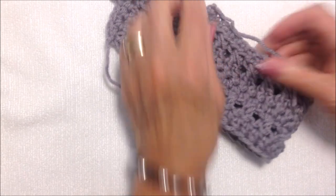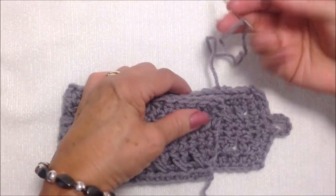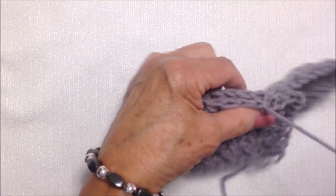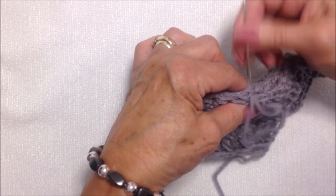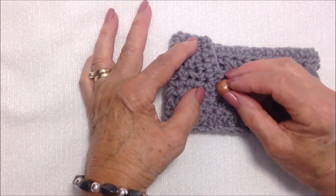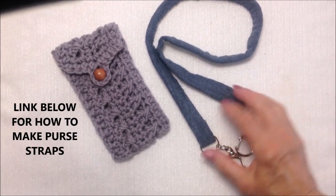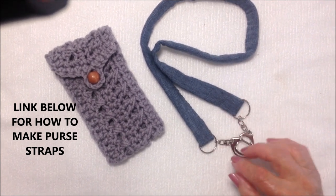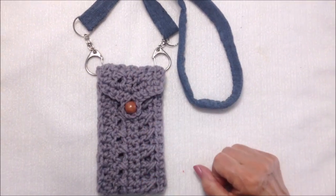Fold your work in half and arrange it so that it fits your phone. With the same yarn, sew the two ends closed. Bring your flap over and sew a button or bead on. For a strap, you could make one out of denim the way I made this one — I'll put the link below for the video on how to make this denim strap, and also links for all my purse straps so you can choose whichever you want to use. Attach the strap on each side.